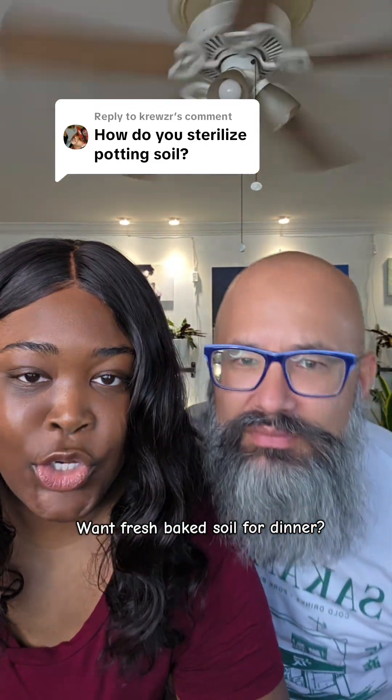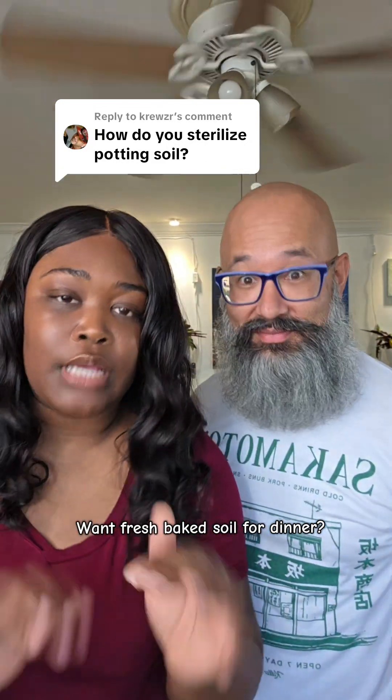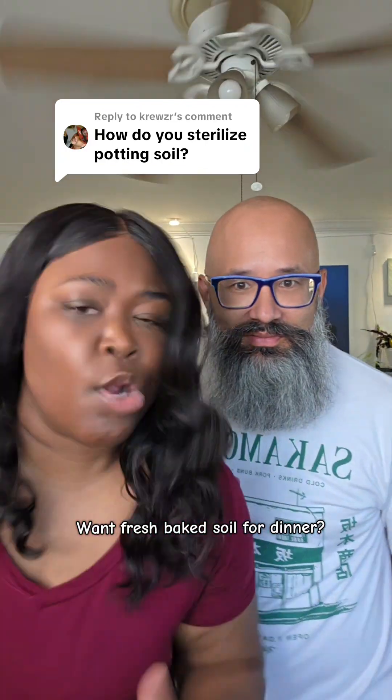Did you know that sometimes you should be cooking your soil? Well, not all the time — certain instances. And Booboo's gonna tell you about that, so such a margarita, guzzle her up!